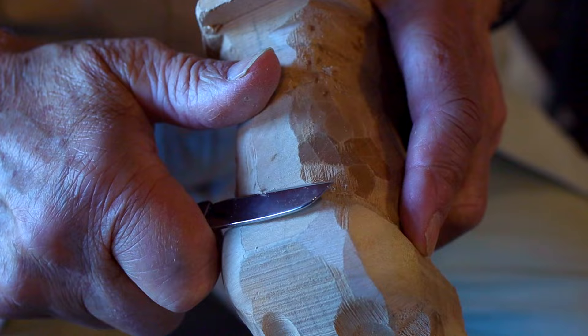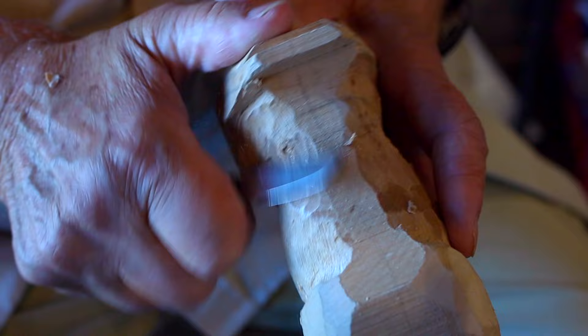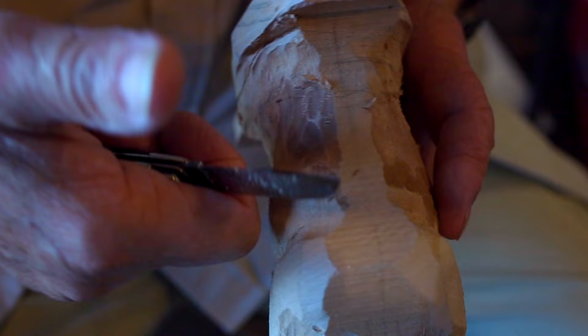If I need to cut toward myself, I lay my thumb down on the work and slice toward it. It will cut better if I make it a slicing cut — I rotate it a little bit and keep my blade flat. If I don't, the edge of the blade chips. Don't do this; slice instead.